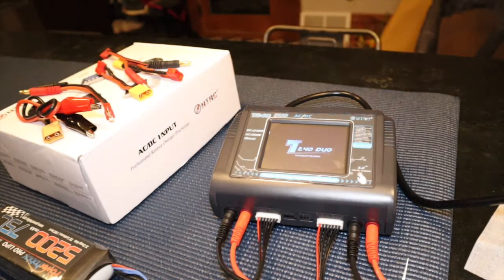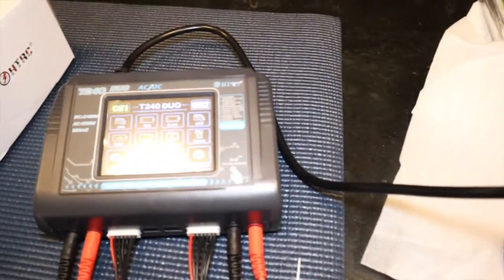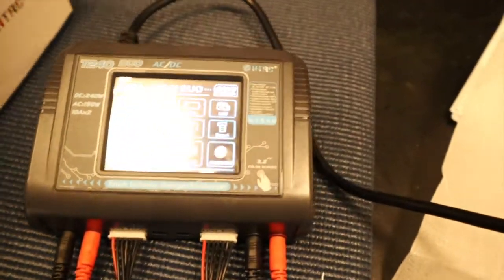I'm just going to turn this on real quick and get it started. I'm not going to make this too long — just a real quick short video. But this is a really nice dual lipo charger and I really think it's definitely worth picking up.